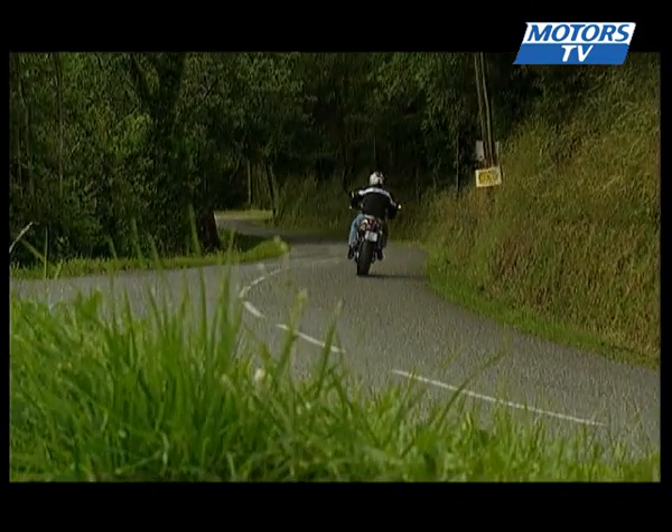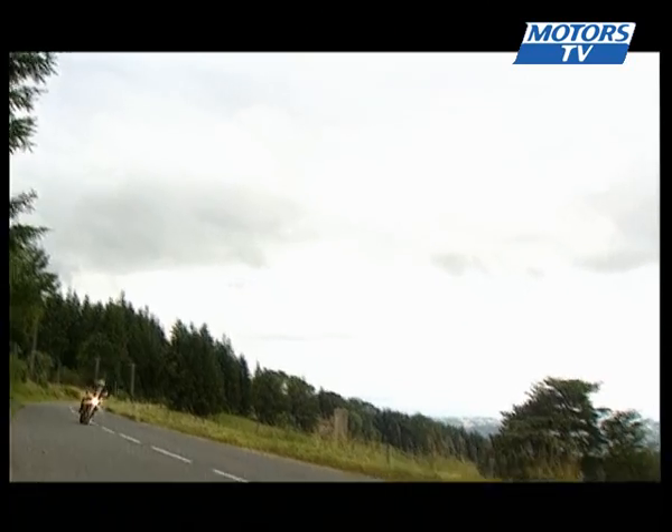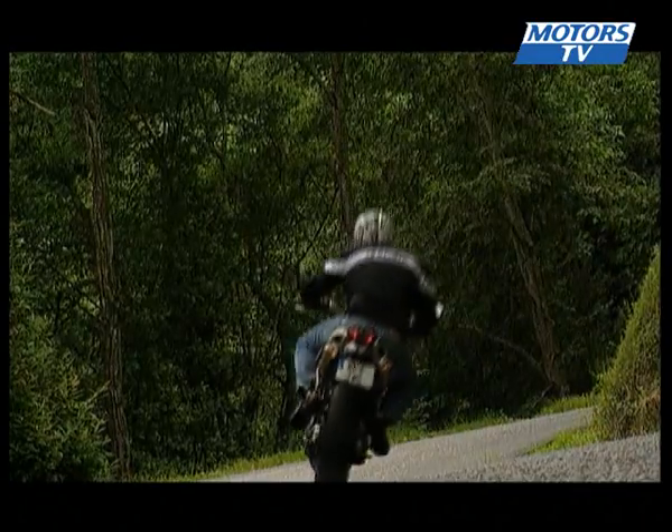The chassis is clean and simple. The Super Duke is rigid and agile, but can handle small bumpy roads like our test route. Its range is also increased to over 200km, thanks to a fuel tank that is 4 litres larger.